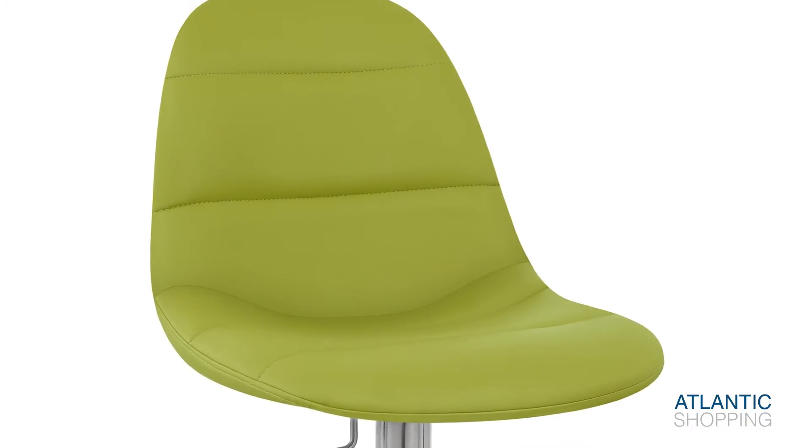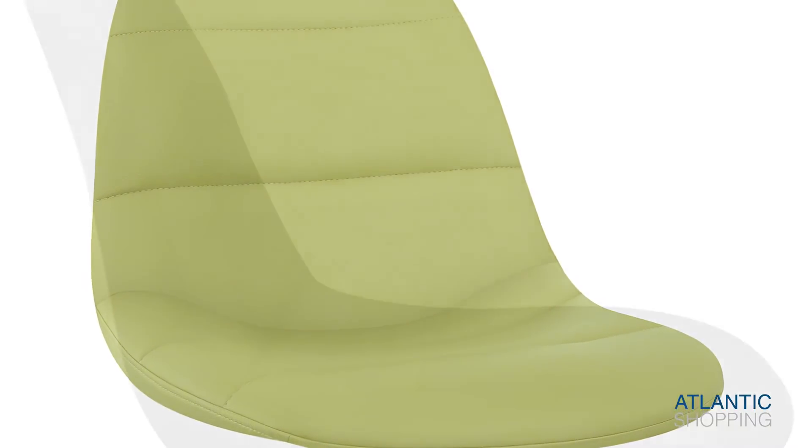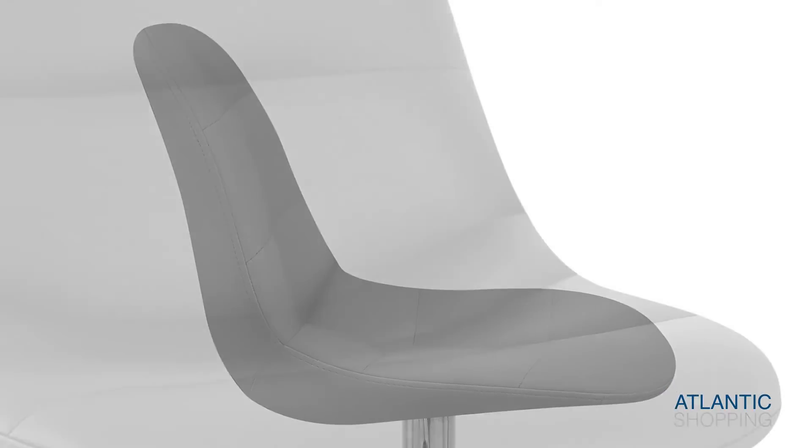The faux leather seat is filled with high-density foam padding, and is stylishly divided into beautifully stitched segments. In addition to this, it curves into a backrest, helping to provide sufficient support for your body.